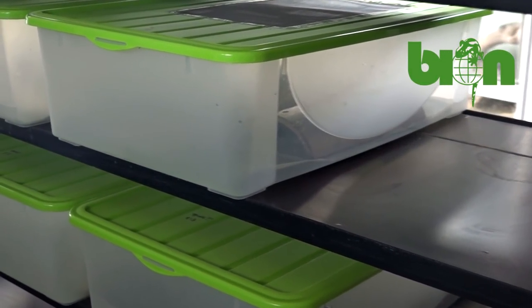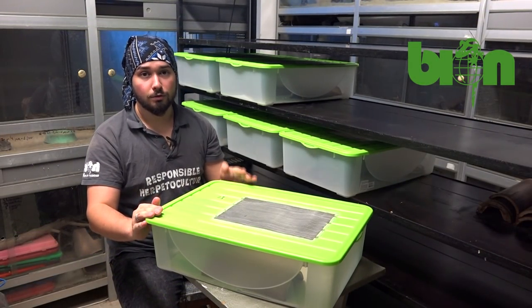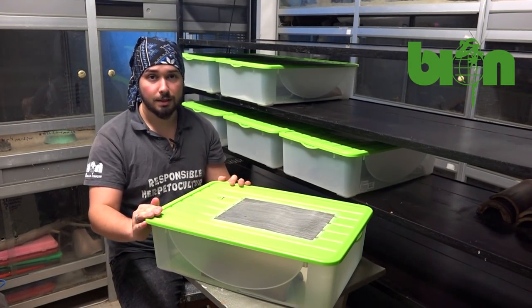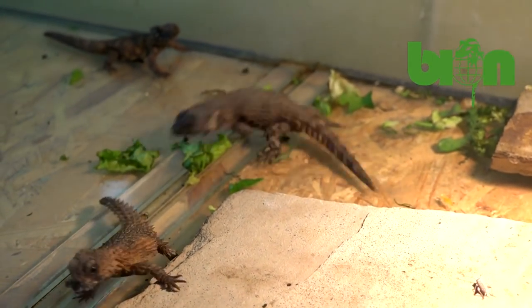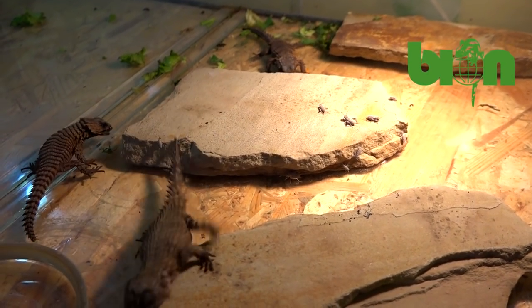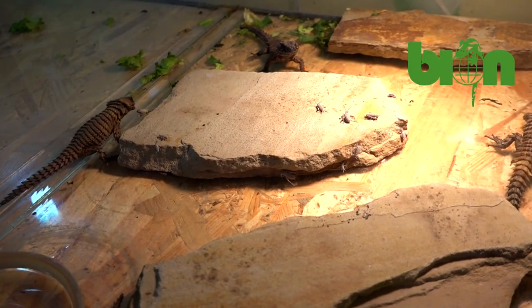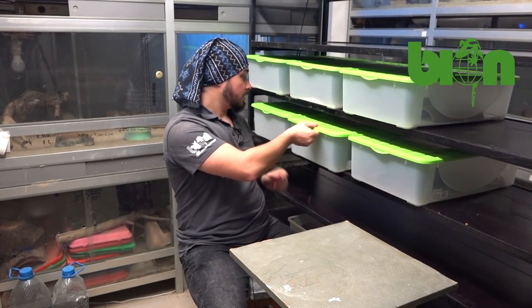This method proved its effectiveness because this year we got four healthy and precious babies — you saw them in one of our previous videos — and we hope that next year in breeding season 2022 we will get more babies of course.